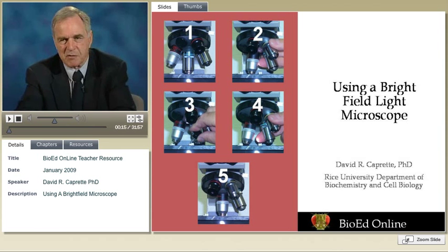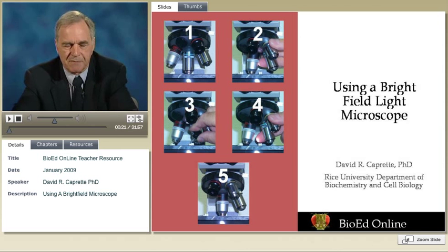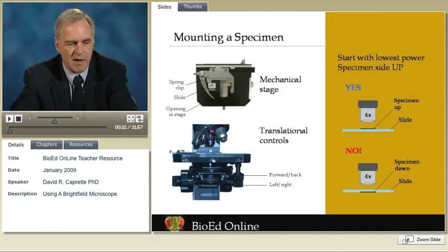When I teach students how to use a brightfield microscope, I take about 30 to 40 minutes to go through all the features and have them work with a specimen, working their way up from low magnification to high. As they go along, I give them a bunch of pointers, and I'm going to share some of those pointers with you now.